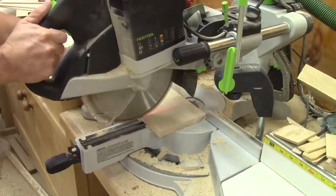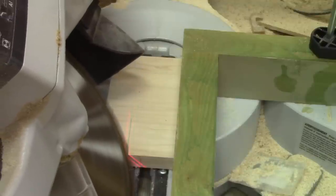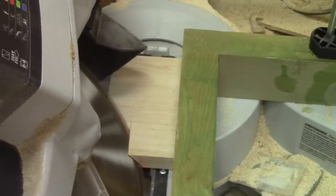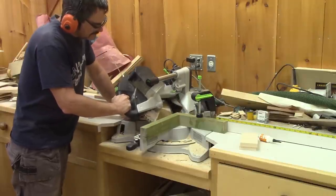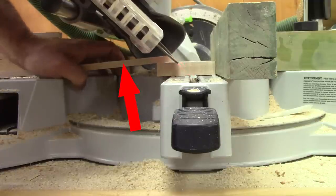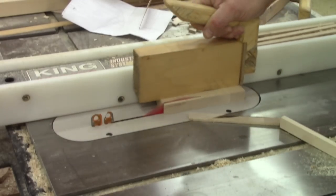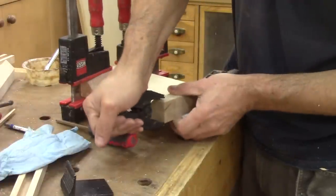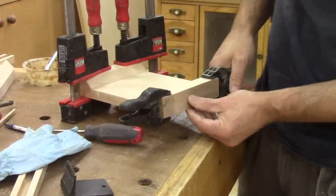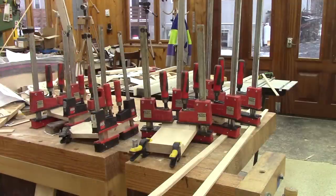Now I need to cut the other pieces. And just like last time, I need to cut some pieces at 45 degrees. But don't worry, my fingers are far from being near the saw blade — I want to keep them! After cutting them to the right length, I glue them in place. And as usual, I need to wait for the glue to dry before making them thinner with the drum sander.